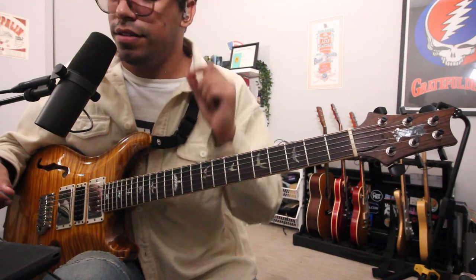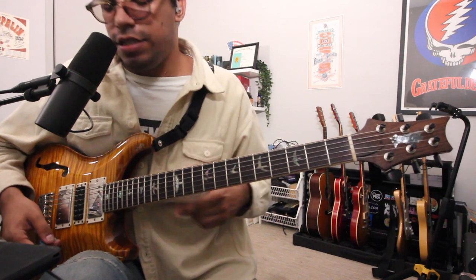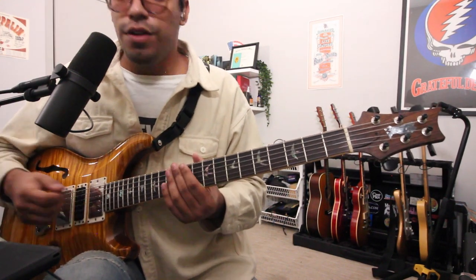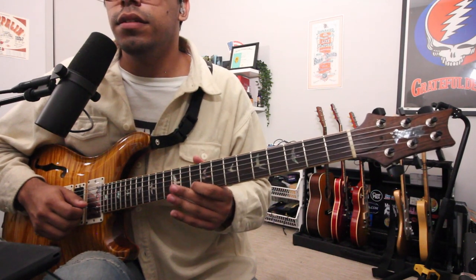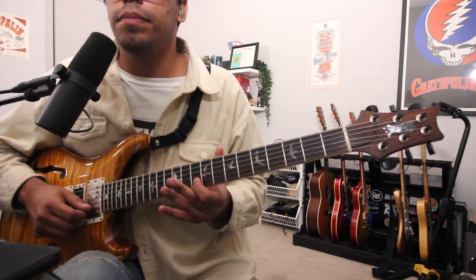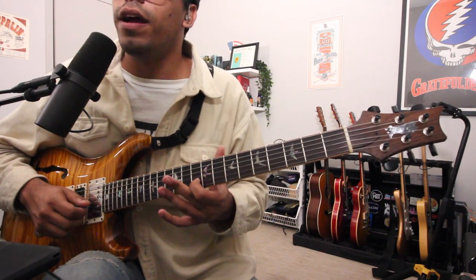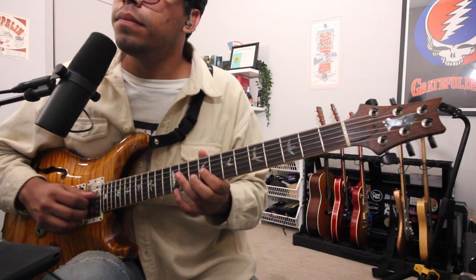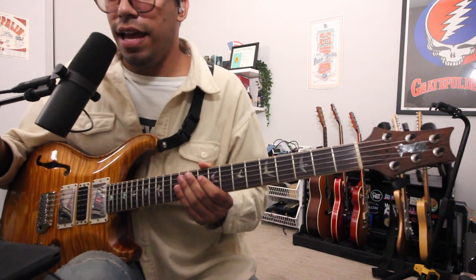Vibrato is everything. So some ways how you can practice vibrato — first, obviously, just hit a note and then give it a little something. Whether you're with your index finger with your thumb anchored on the top of the neck, or if you want to focus more on like Clapton, you can take your thumb off the neck. All very effective when mastered and practiced strictly.